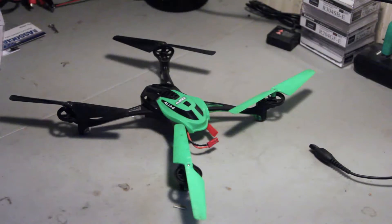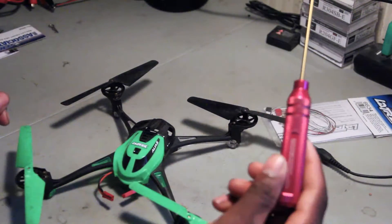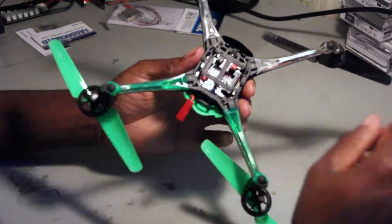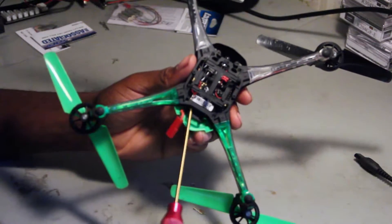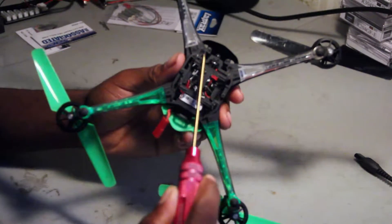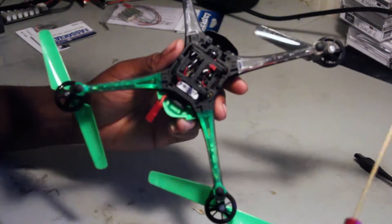First I need to take this apart a little bit. I've got my 1.5 millimeter wrench, so we're gonna flip it over and take out the four screws — there's one here, here, here, and there. They're all hex screws, so I have this wrench.